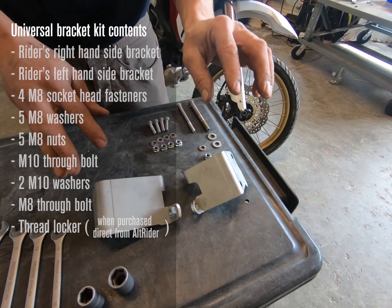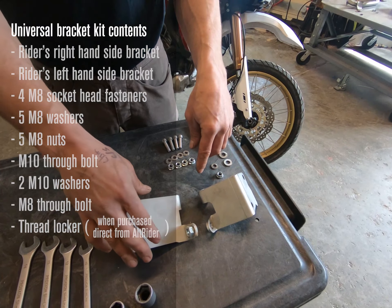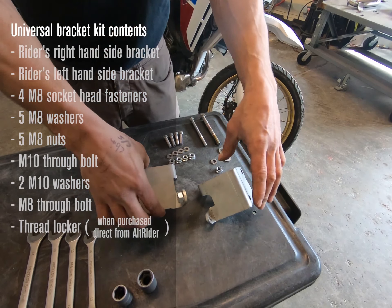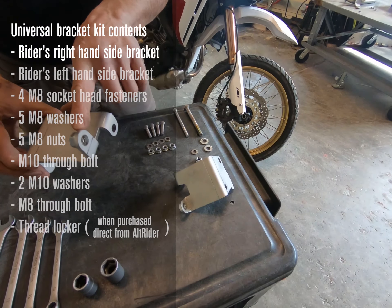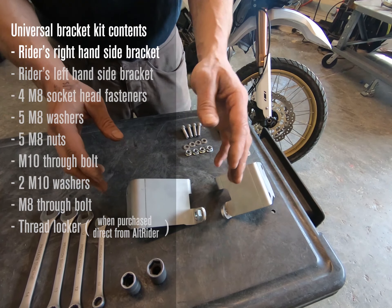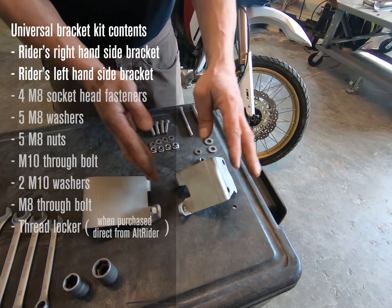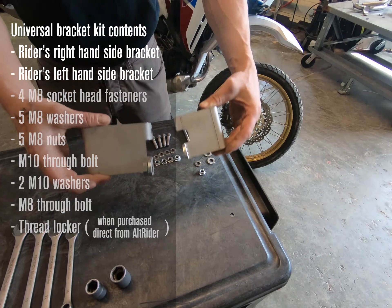In the universal bracket kit, you'll receive your stainless steel brackets. In production they'll be grain finished. To tell the difference, the rider's right-hand side is the longer one — it also has the PEM nut affixed on there, making installation a lot easier. The rider's left-hand side is the shorter one, so make sure you identify the difference when you go to fit up.